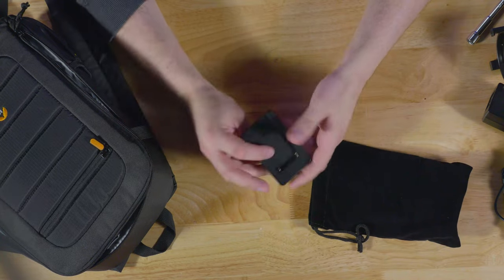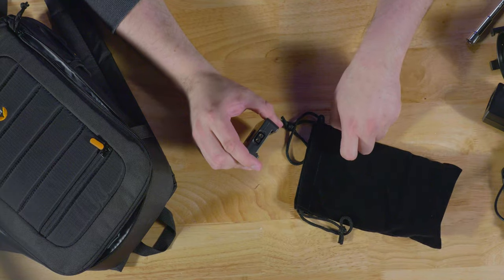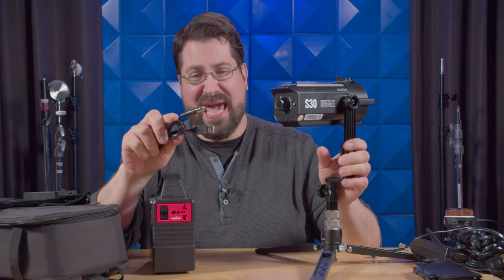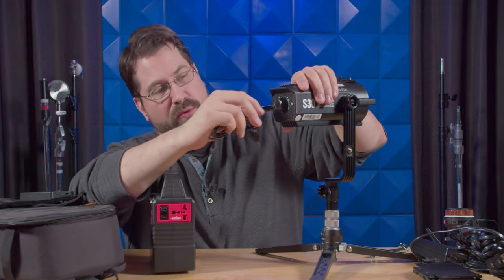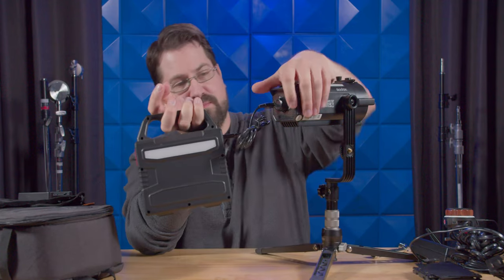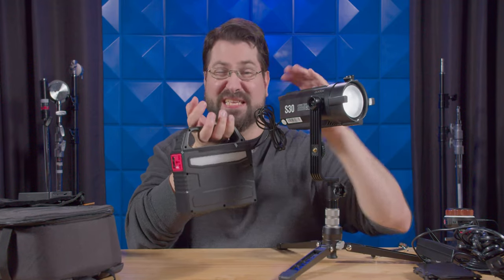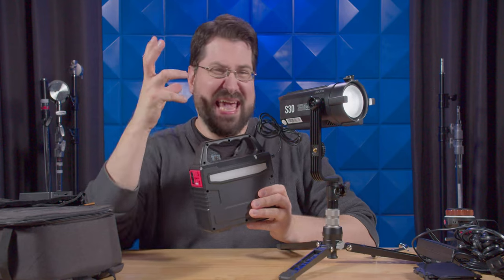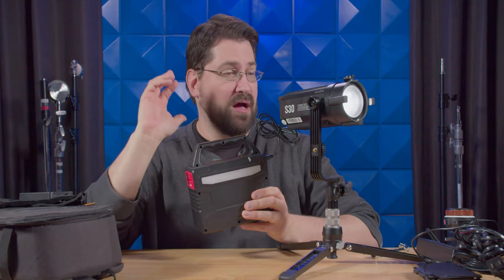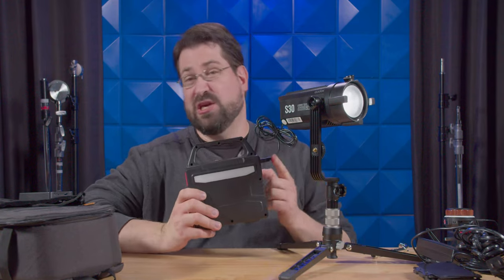Then it comes with a nice bag to hold all the accessories, and inside you're going to find the Sony NPF battery plate which connects via D-tap. Power options with this thing are kind of incredible. First off, you have USB power — you can simply plug it in like so, turn this on, and boom goes the dynamite. This thing is working off a power box. You can definitely run this off USB, which is very cool.